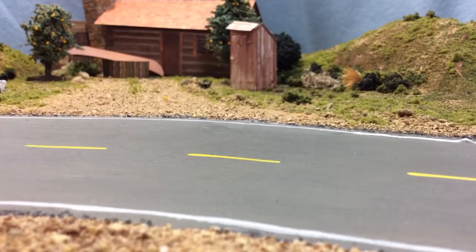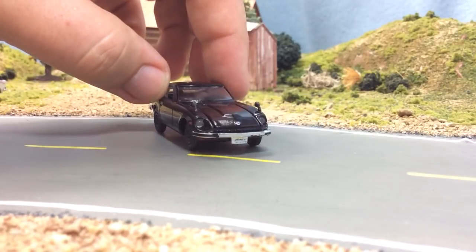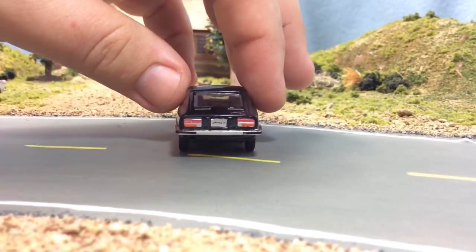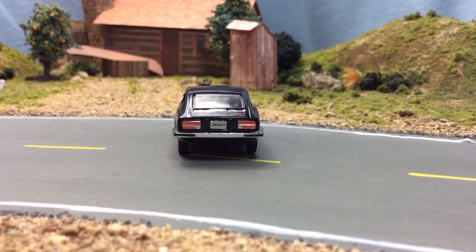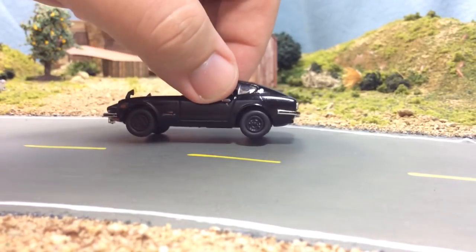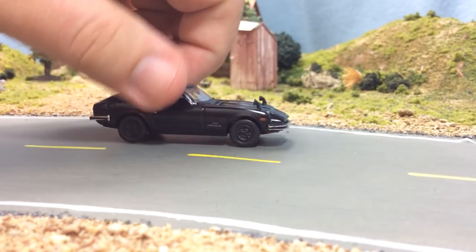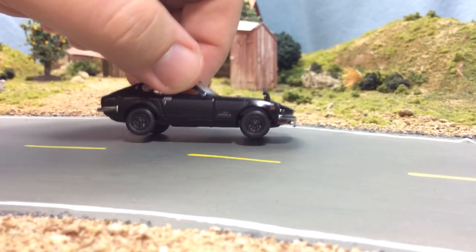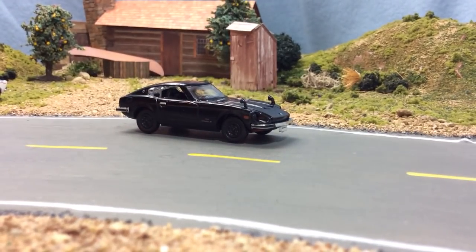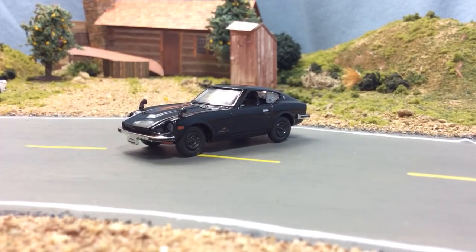This thing looks awesome in black — it's murdered out, black on black on black. Nice lens headlights, and the tail lights — these are probably the nicest tail lights I've seen on one of these. Another problem these have a lot is that bumper being crooked, but it looks pretty straight. I really like this 240 — this is probably my favorite one. Nice roller. That is a nice looking little Datsun.